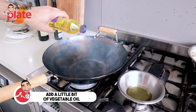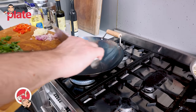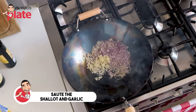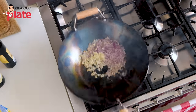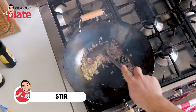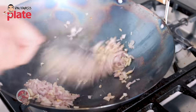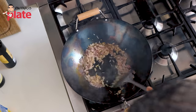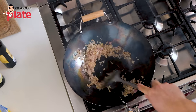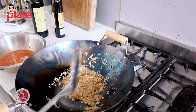Now we're going to add a little bit of vegetable oil and cook the shallots and the garlic. We're going to cook them until they're ready. Just stir — it's going to take a couple of minutes. Beautiful. I love the smell. The shallots and the garlic are ready.